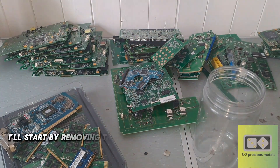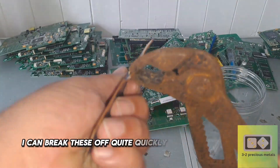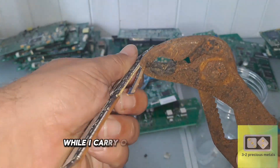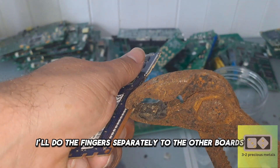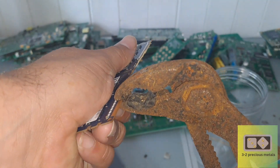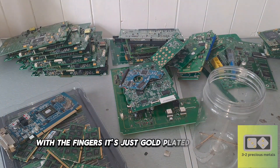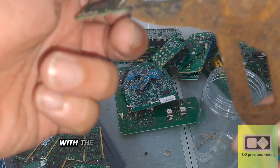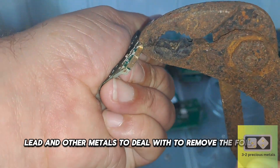I think I'll start by removing the fingers from the boards and the RAM sticks. I can break these off quite quickly and get them soaking while I carry on with something else. I'll do the fingers separately to the other boards, such as the cell phone boards, as there is no solder to deal with — it's just gold plated onto copper. With the other boards, there will be tin, lead, and other metals to deal with to remove the foils.